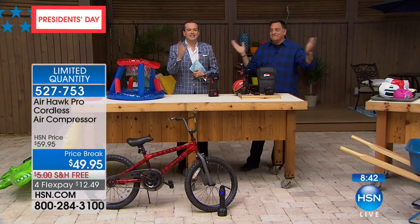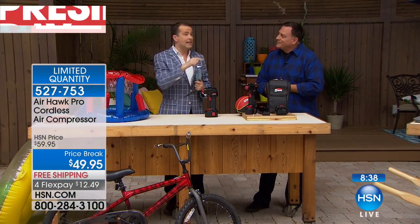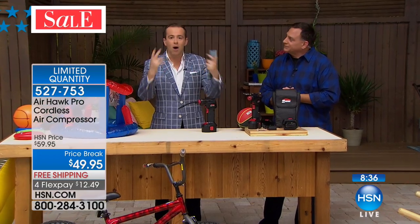I wish I'd known something like this existed a long time ago that was this small, because these big air compressors are exactly that — big, bulky, cumbersome, and complicated.